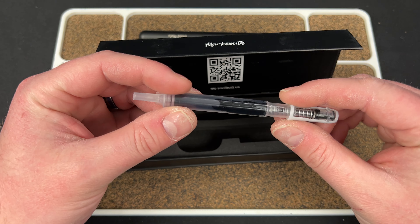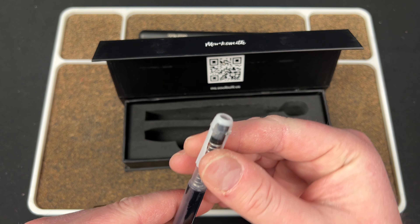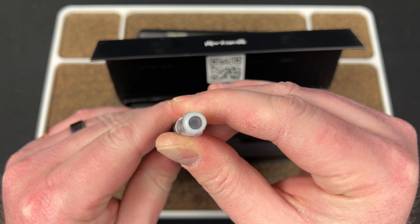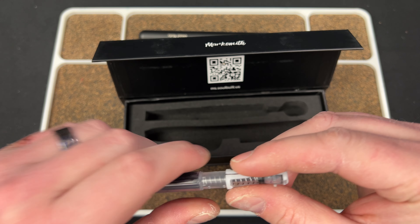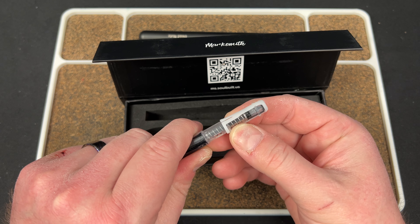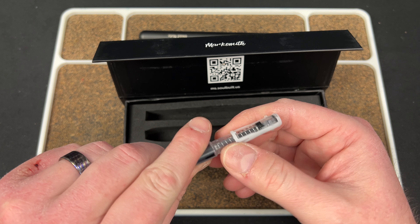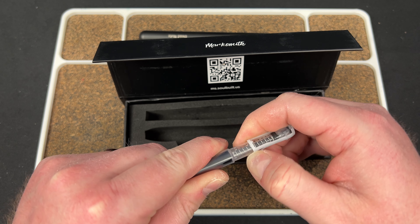Here is a refill — we can take a look. It has that little gate on it. Is this a cap I'm supposed to take off, or is this part of the refill? I don't want to break it if it's meant to be there, but it looks like it comes off.